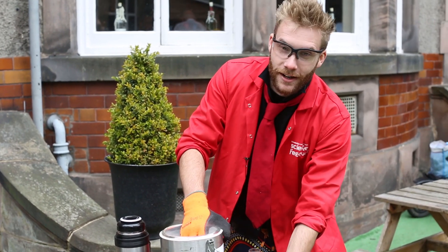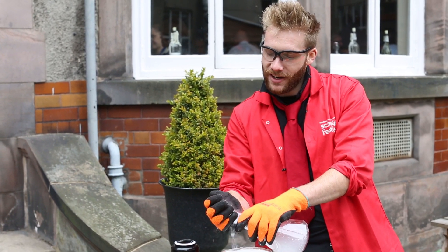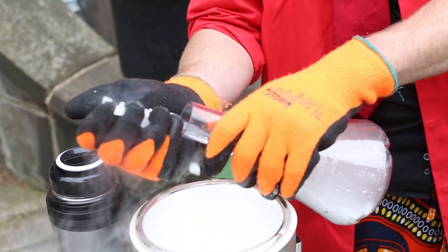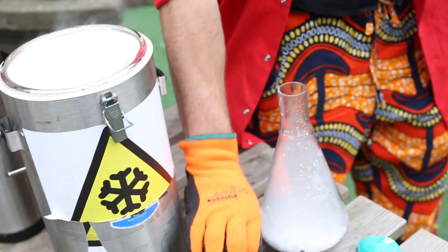Into my flask here I'm putting some dry ice, which is carbon dioxide in the solid state. We call it dry ice because it goes straight from being a solid to a gas, missing out the liquid stage altogether in a process called sublimation.